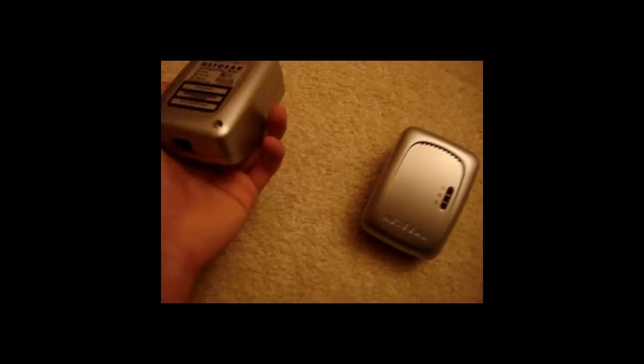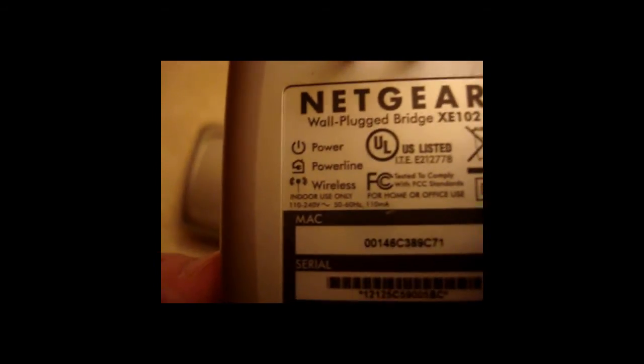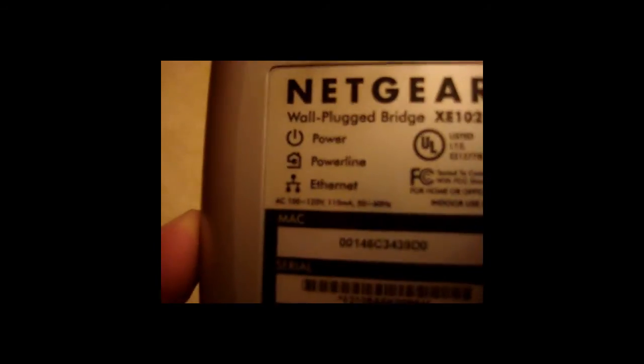I also have a Netgear network bridge so I can connect ethernet to another room across the house. You plug one unit into the Netgear itself and plug the other one wherever you want, like across the house. Thanks to my friend Aaron — his YouTube is MCD1992. I understand it doesn't send data through the power line; it sends it wirelessly. Interestingly, one unit says 'Ethernet' and the other says 'Wireless.'